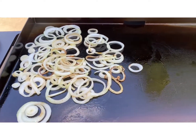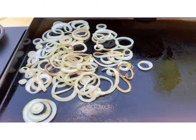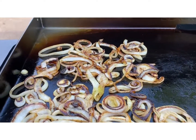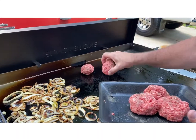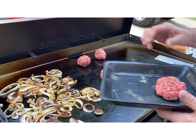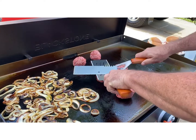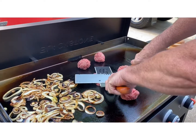Got the onions on the Blackstone flat top. Gonna get the burgers out here in a little bit. We're getting ready to put some smash burgers on. Doing some smash burgers on the grill. And the onions smell so good.